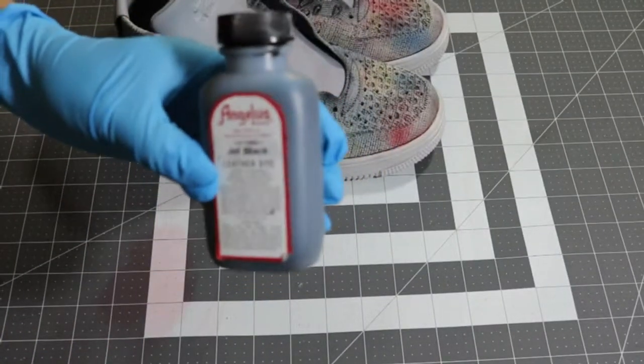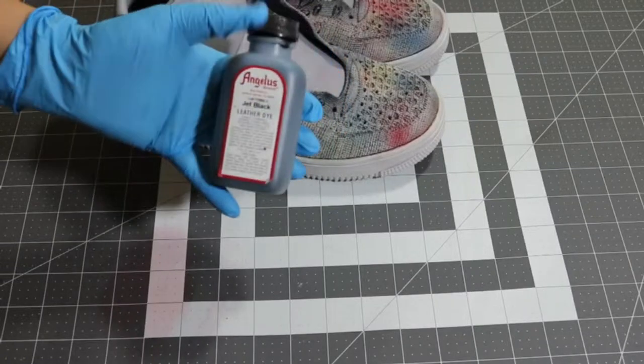After that, I'm going to apply the jet black leather dye.